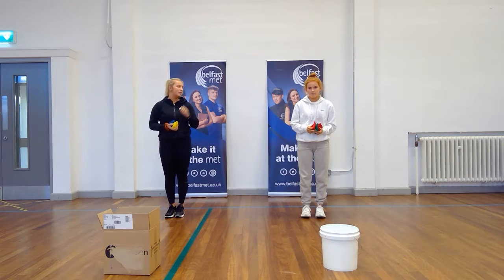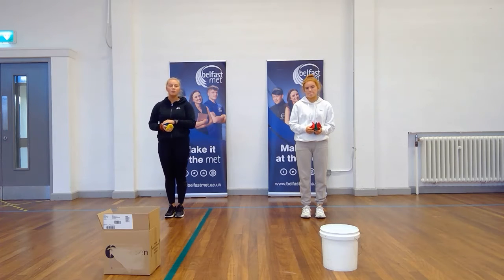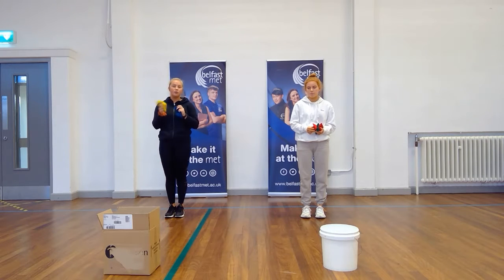Hi boys and girls, I'm Saskia and this is Abby, and today we're going to be doing some throwing challenges. There will be 5 levels and 5 stages of throwing challenges, and it will tell you what to do in each step. Today we're using beanbags — I've got a box and Abby's got a bucket. At home you can use a pair of socks and a bin or anything like a pillow to throw onto.